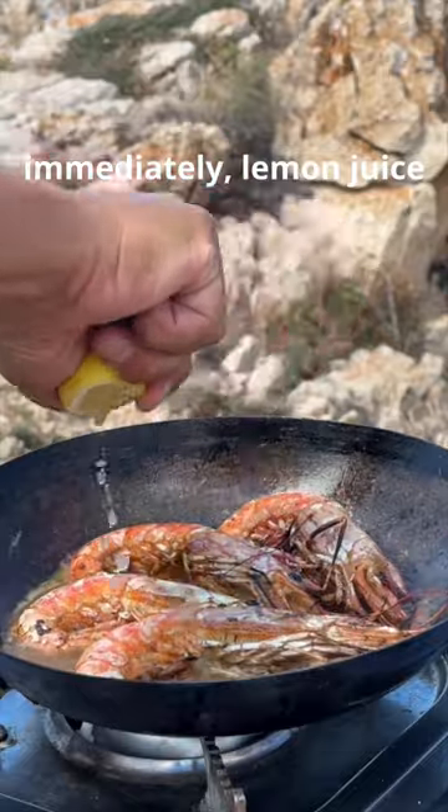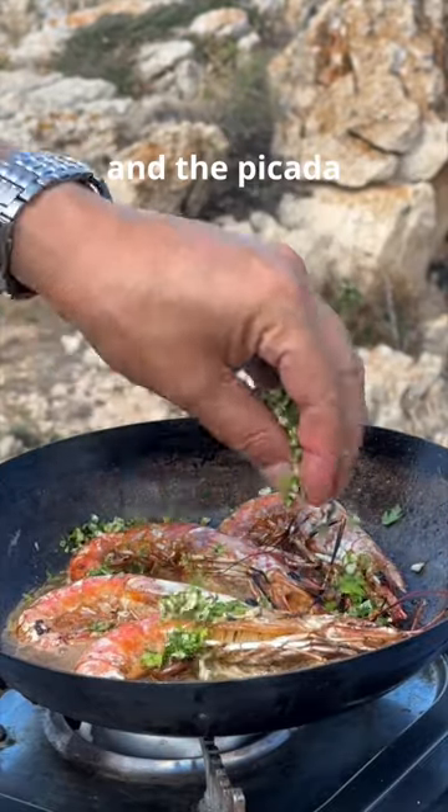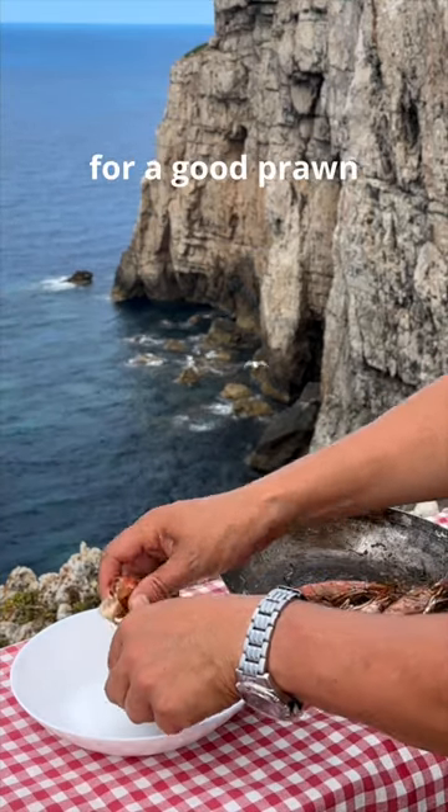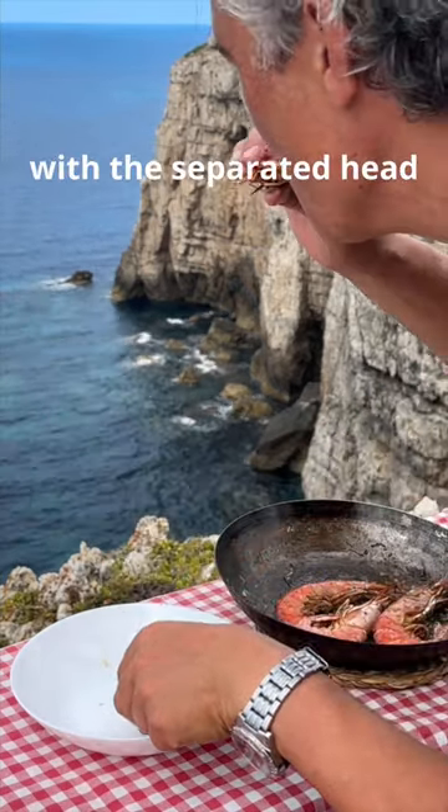Immediately lemon juice and the picada, and allow to cook down for a couple of minutes longer. I'm a sucker for a good prawn and this is exactly what to do with the separated head.